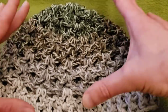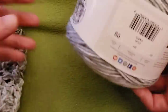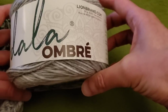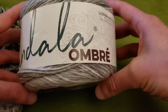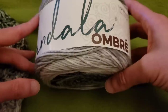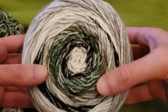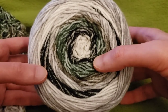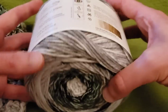For this particular project, I used Lion Brand Mandela Ombre. Never used this before until this project — found it at Walmart. This video is not sponsored, but you guys know I like to let you know what I use if you want to duplicate the results. And check out that colorway — gorgeous! It almost looks like a sort of stonewashed tie-dye kind of appearance to it.